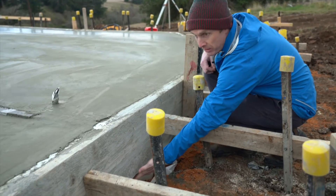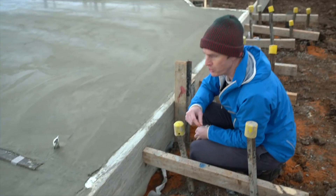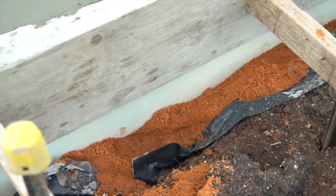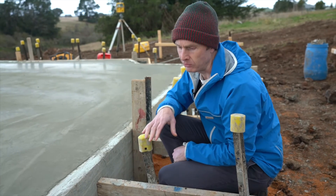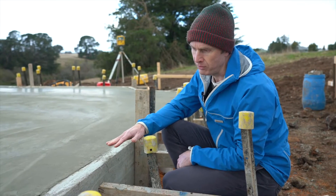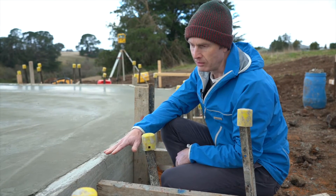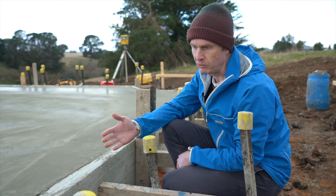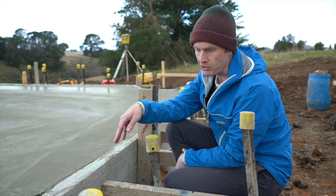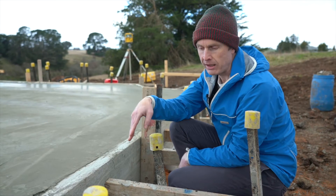Just wanted to show you a couple of features of the slab while it's in this condition. Along the edge you'll see we've got this XPS foam — it's a rigid foam insulation, about 40mm thick. That's going to give us around about R1.5 insulation around our exposed slab edge. We will have 100 to 150mm of slab edge exposed above the ground once all this is finished. That insulation actually goes all the way down to the bottom of the trenches, all the way around the perimeter of the building — 600 to 800mm below the ground.